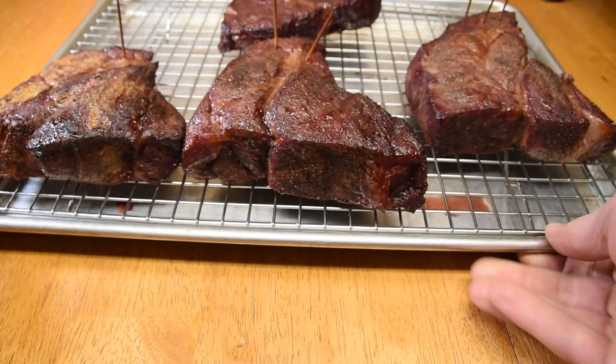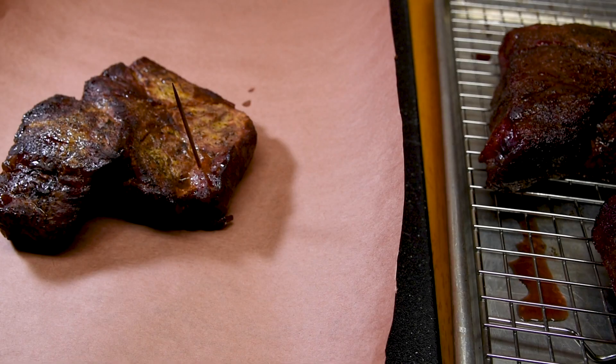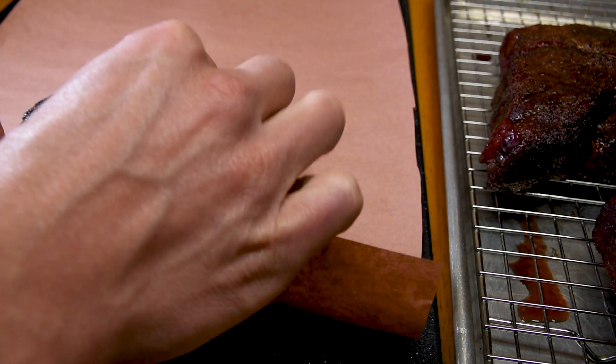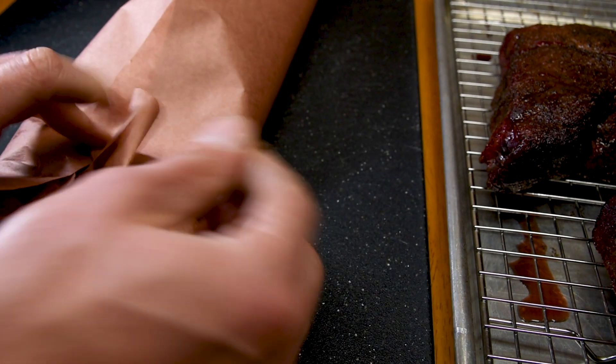Here is the no-binder roast — check out that beautiful mahogany color. You can really tell the difference when they're all put together side by side. I wrapped the roasts in pink butcher paper so I wouldn't soften the bark, then marked them with toothpicks so I could keep them straight.